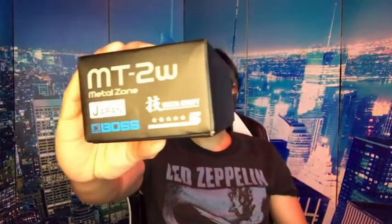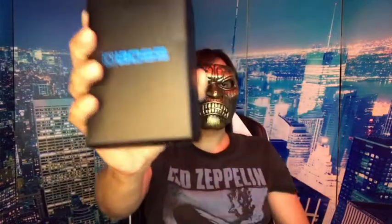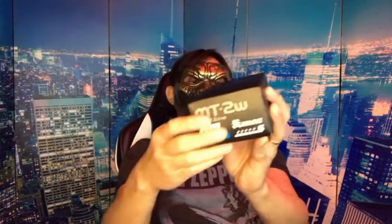Hello and good day to everyone. Today I am going to talk about one of the most popular types of distortion in the market right now — the guitar effect pedal that I bought just a few days ago. It is the Metal Zone MT2W by Boss, and as the name goes, it is Made in Japan.